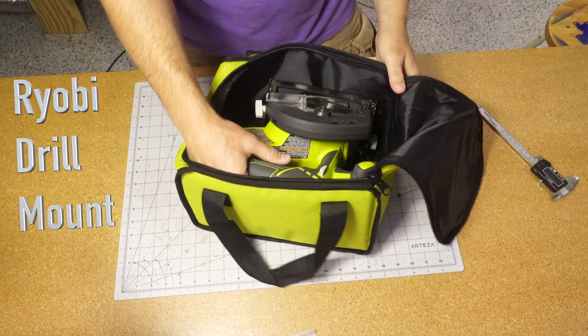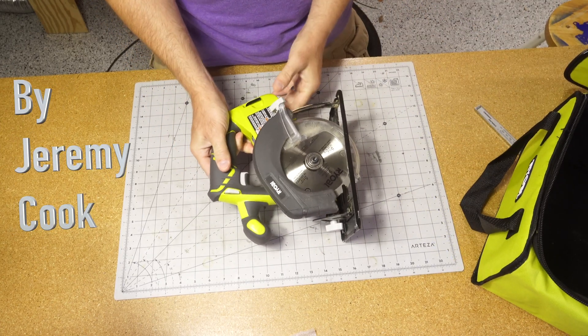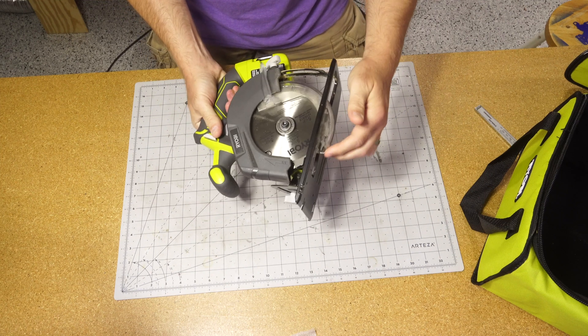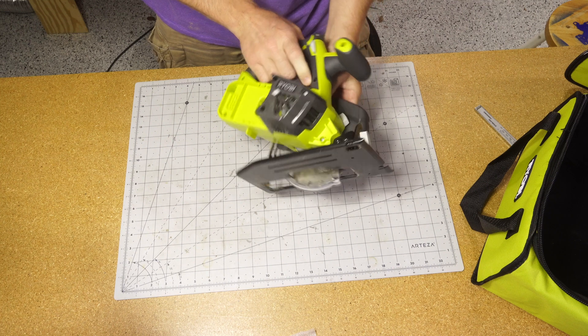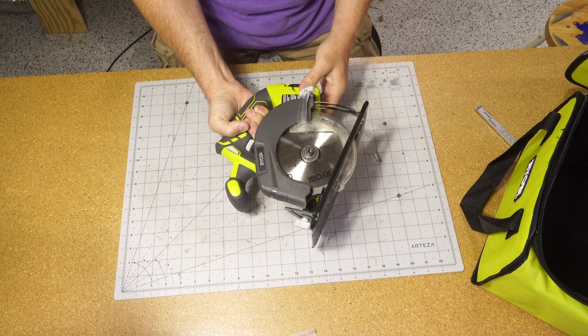Jeremy Cooke here. Recently I bought a circular saw, but that's not really what this video is about. Along with the circular saw it came in a package with a wireless drill. With this cordless drill, I thought if I was going to use it well, I needed some place to mount it — some place that I knew where it was and could get to at a moment's notice.